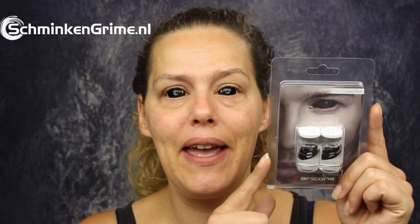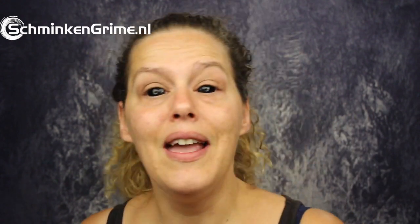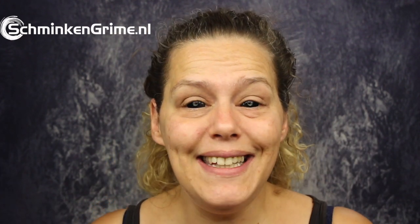I just quickly put in my sclera lenses. These are new — black sclera lenses by Aracona. They are very comfortable to wear as they are very thin. I can't really feel that they are on my eyes, and that is a big plus. They are very affordable — 60 euros a set and you can wear them for a year, so for sclera lenses that is absolutely brilliant.